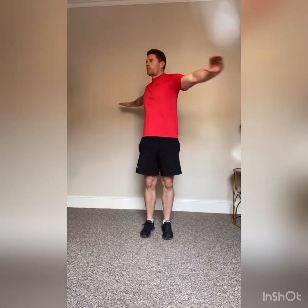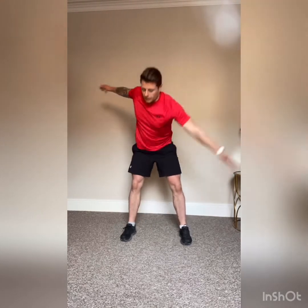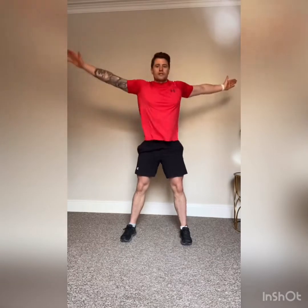Next we're going to rotate round — nice big rotations from the core, warming up the obliques and the abs, one more on each side. Then legs shoulder-width apart, hands to the side — go down and touch our toes, come all the way up to a star shape, then back down. Nice bit of rotation, warming up.